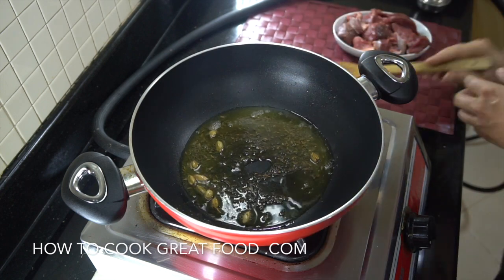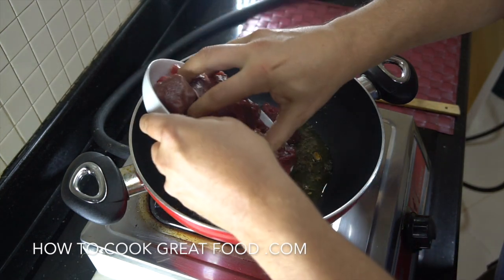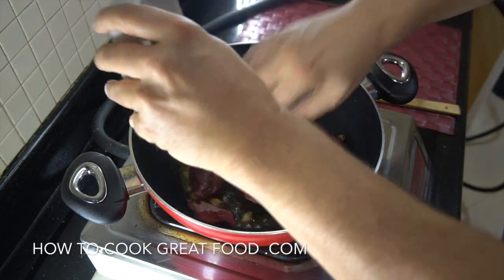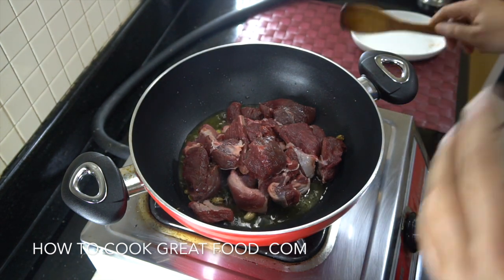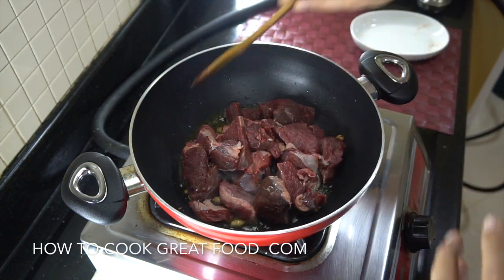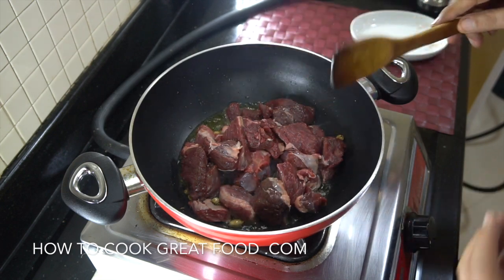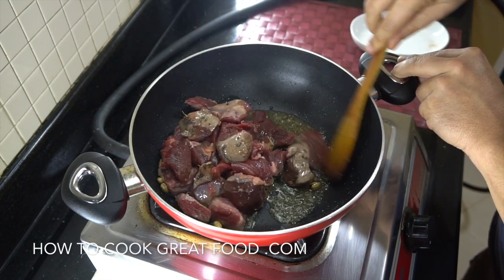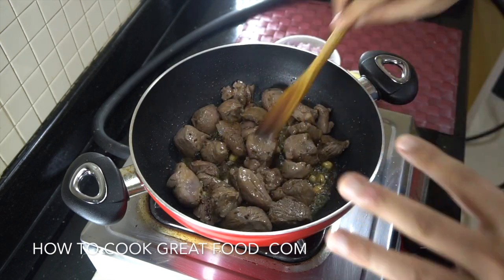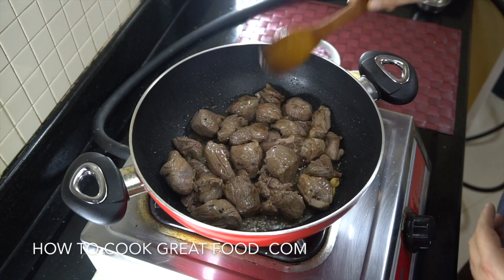Then we're going to add in our lamb. We're on a medium or just above medium heat. Let's throw this around for about four to five minutes, stirring pretty much all the time at this stage. So we've browned our meat — it's absolutely red raw inside, we've only got a little bit of color on the outside.